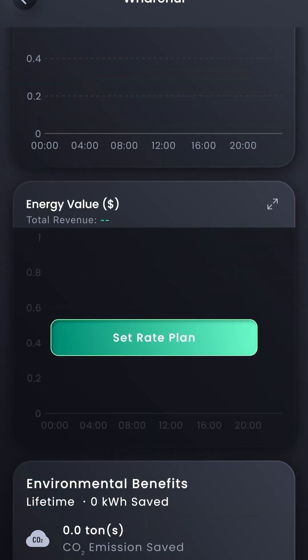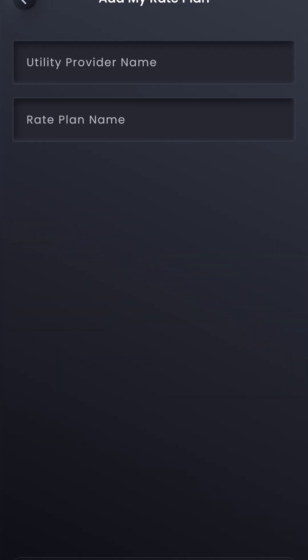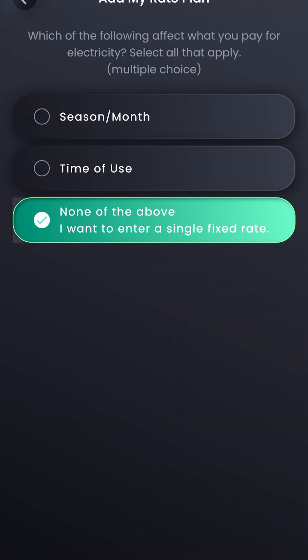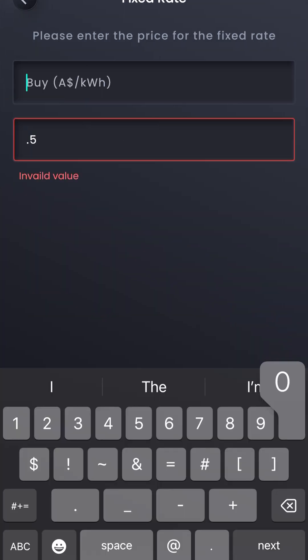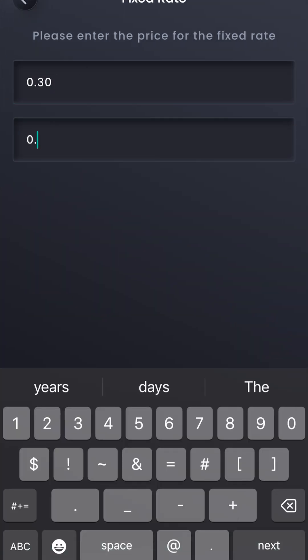Lastly, you can set their rate plan so that they can see the financial benefit of their system. Select their details for the price of electricity and any plans that they're on. Once these are set, you're all done.